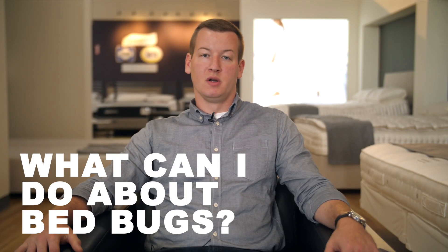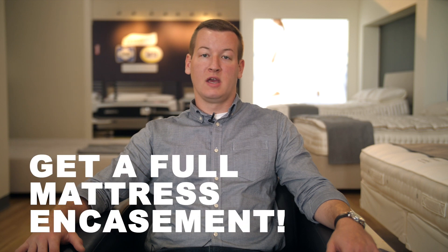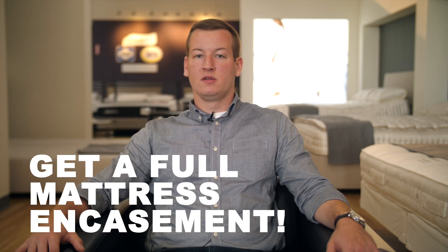A question that we sometimes get is: what can I do to protect myself from bedbugs? There are really a couple main ways that you can do this. The first is the most effective, and that would be to get a full mattress encasement. This is going to be slightly different than a normal mattress protector. A typical mattress protector has a top protective covering and protects the sides, but the elastic part on the bottom does not fully cover the bottom. A mattress protector will do good against protecting you from stains, liquids, sweat, or skin cells.